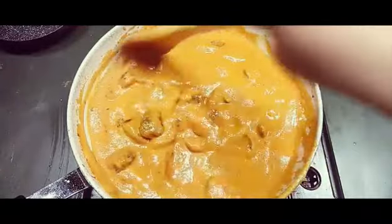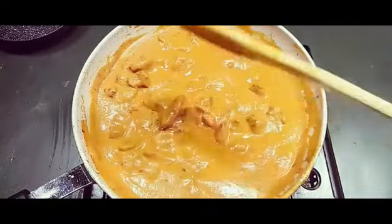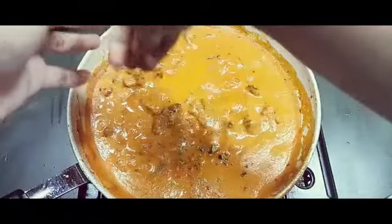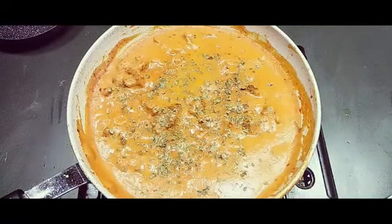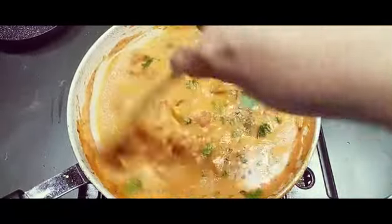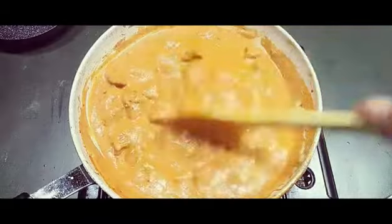You can add fresh cream in this, or a little bit of milk if you think the tomatoes are too sour. In two minutes this will be fully done. Now I'm adding some kasuri methi — crush and put it in, as it gives a very good flavor. My butter chicken is almost done. I'm also adding some fresh coriander. I'm getting a nice, yummy flavor because of the kasuri methi and coriander.